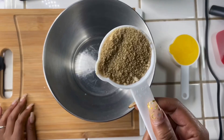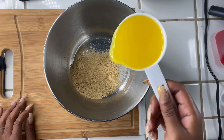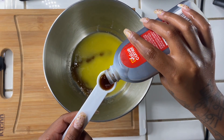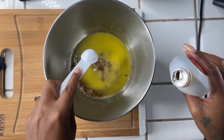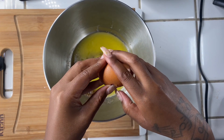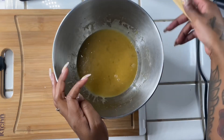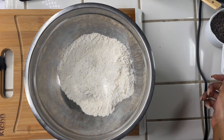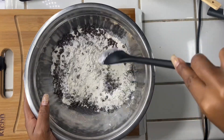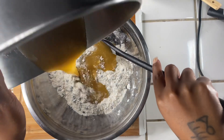Now in a separate bowl we're going to be adding a half a cup of brown sugar, a half a cup of melted butter, one tablespoon of vanilla extract, and one large egg. Give everything a good stir. Now in our dry ingredients we're going to go ahead and add a cup of semi-sweet chocolate chips. Then we're going to add our wet ingredients with our dry ingredients and give everything a good stir.